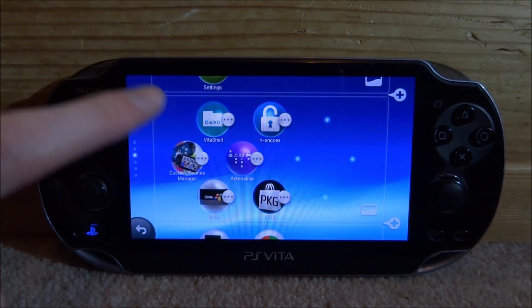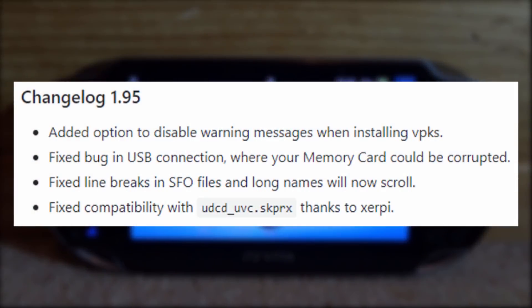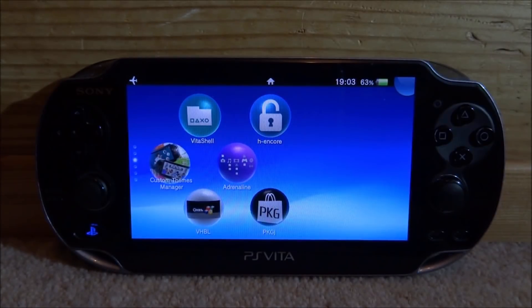This is very simple to update and it has loads of new features as well. It has added the ability to disable the warning message when you install VPKs. It's also fixed the bug in USB connection where your memory card could be corrupted. It also fixed align breaks in SFO files, long names will now scroll, and it also fixed compatibility with udcd_uvc.skprx.